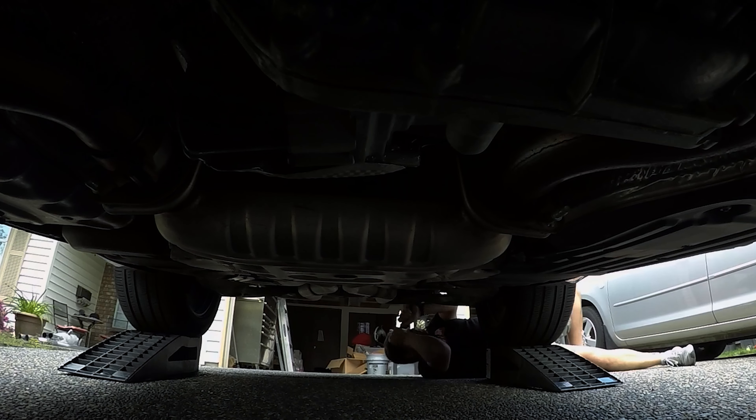Up here where the suitcase muffler is, it's really tight — not a lot of side to side movement. I was trying to get the hangers off until I realized that these brackets are just bolted up right beside them with a couple of 13mm bolts on each side. So I just unbolted them, which made it easy to get the hangers off, and I'll bolt them back up to the Jeep for the aftermarket Magnaflow exhaust.